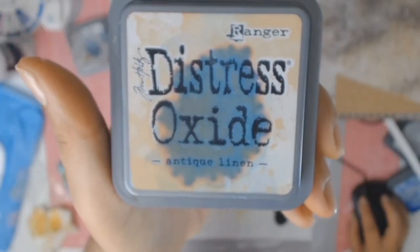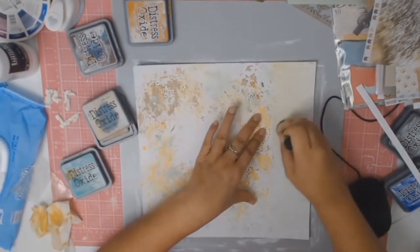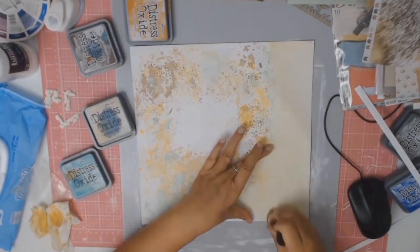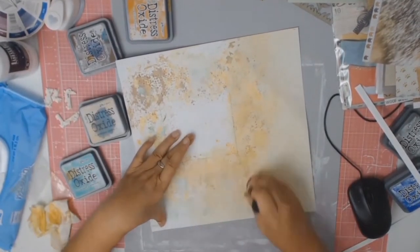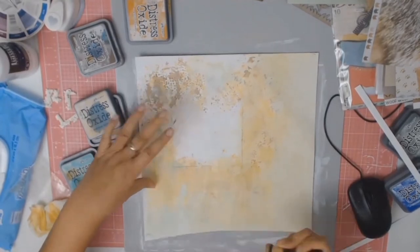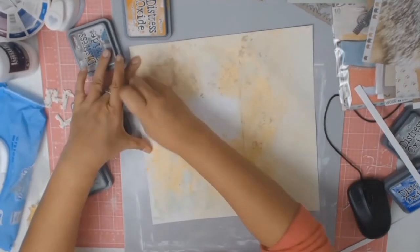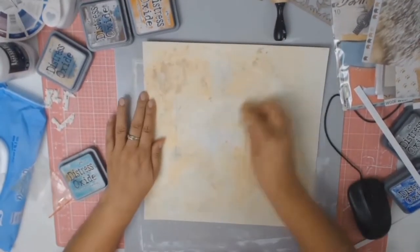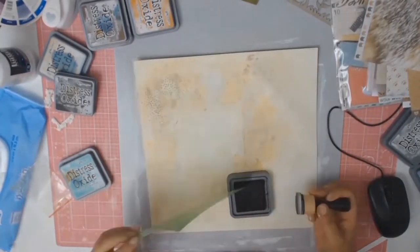I was not happy with that white background anymore so I got out my Antique Linen Distress Oxide. My aim in changing the background from white to this beige creamy colour was to complement my dog's colouring a lot more, and I thought it just really highlighted how beautiful he is — well, to me anyway. I then go in with baby white and just lightly take away some of that colouring, which adds a nice soft haze to the whole effect.